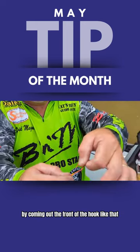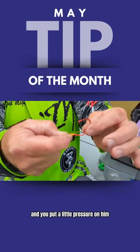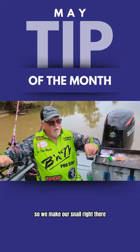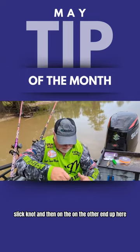By coming out the front of the hook like that, it creates a trigger. So when that fish bites and you put a little pressure on him, that hook triggers in to dig in and bite. So we make our snail right there — a nice, neat, slick knot.